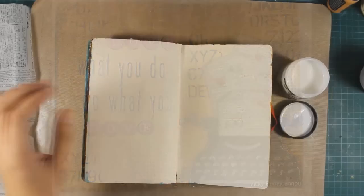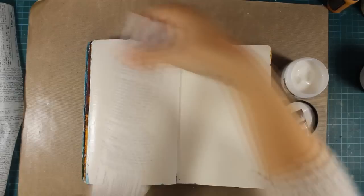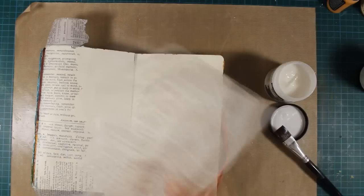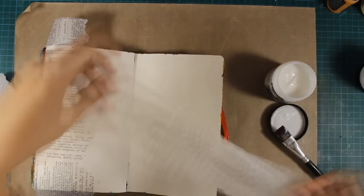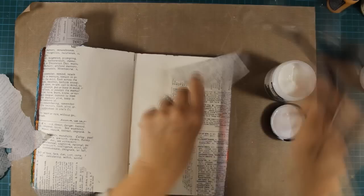This is tissue paper by Tim Holtz and it comes in a roll, so I have teared down a couple of pieces which I'm going to stick on my layout. As a glue I'm using matte multi-medium by Ranger which dries totally clear and also doesn't leave any gloss. I'm going to stick down the second piece of tissue paper on my second page, and once everything is dry I will use my scissors and cut out the excess.